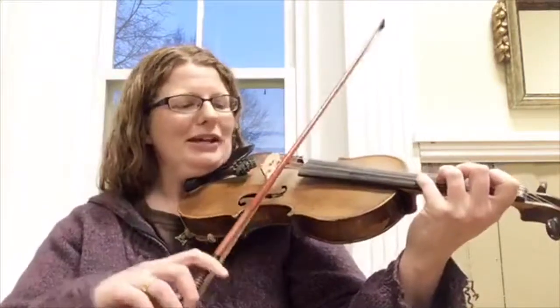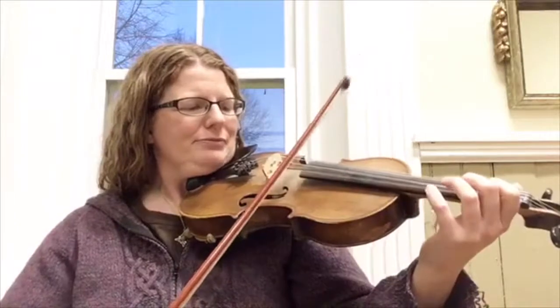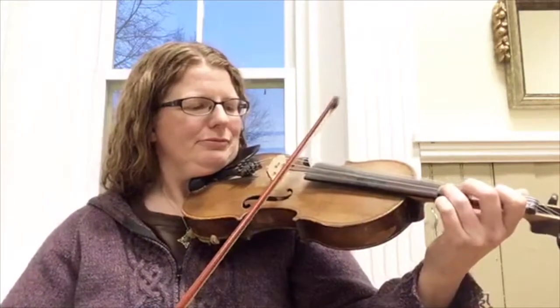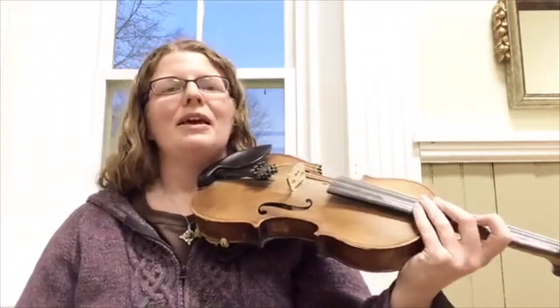Reason number two why your fiddle may be squeaking is that your bow may actually be hitting another string while you're trying to play, and that gives you that extra squeaky sound too.